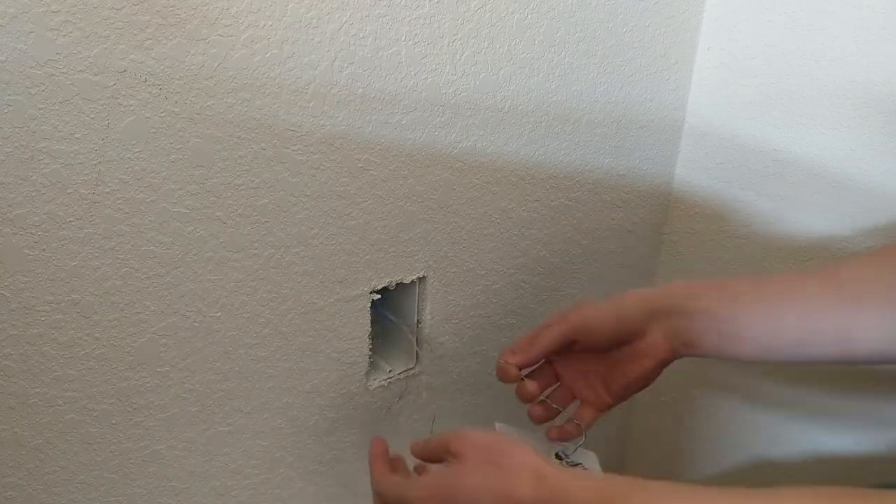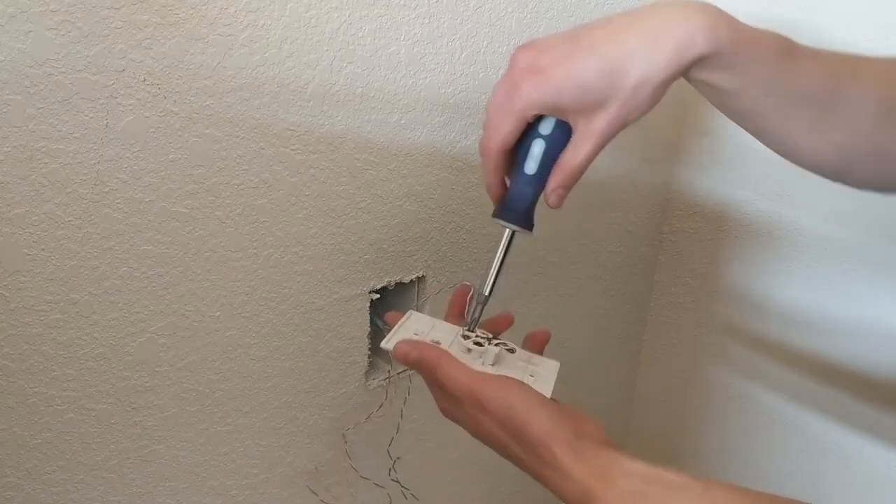Just as I said, I've got four twisted pairs here, but you can see that only one pair was being used for the phone line.